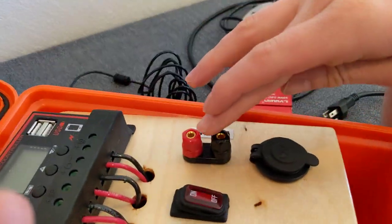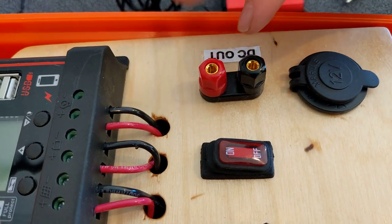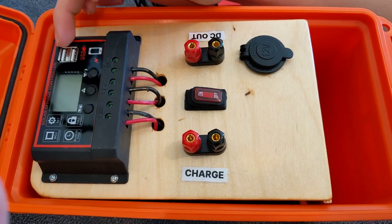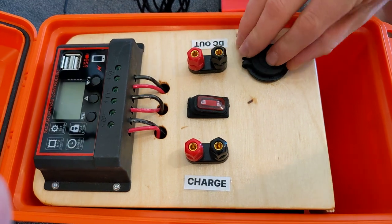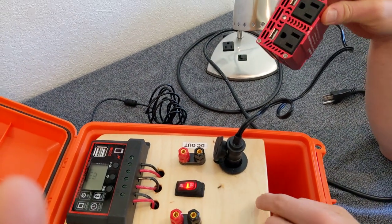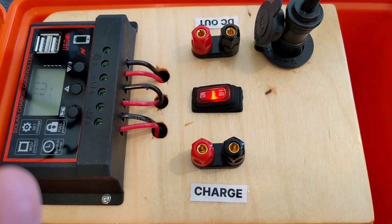The DC out port is for future expansions, like wiring up an external light bulb or some other appliance. For most uses you would just charge a phone off the USB ports, and use the power inverter with the cigarette lighter port. When you turn it on, the light will come on and you can see a reading of how many volts you have and your battery status.